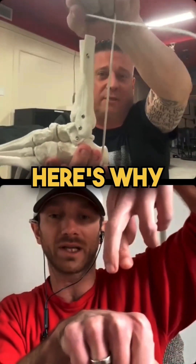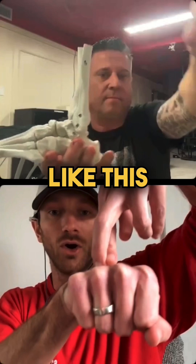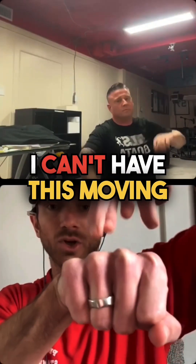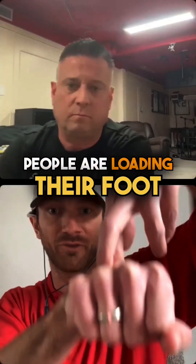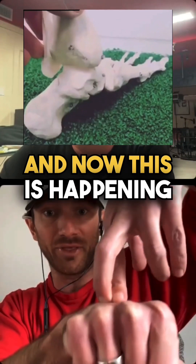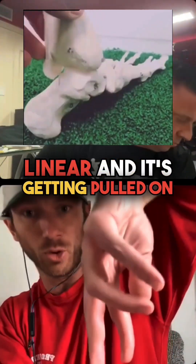Here's why — because if my Achilles is spiraled like this, in order to twist this thing properly, I can't have this moving. What's happening is people are loading their foot, inner ankle bone low, the heel's being loaded, and now this is happening to the Achilles. It's becoming linear and it's getting pulled on like this.